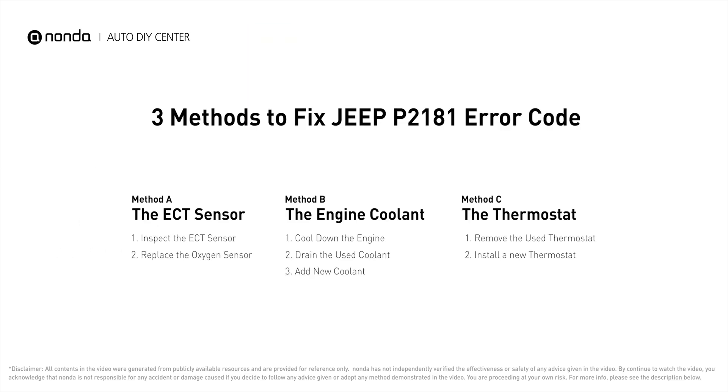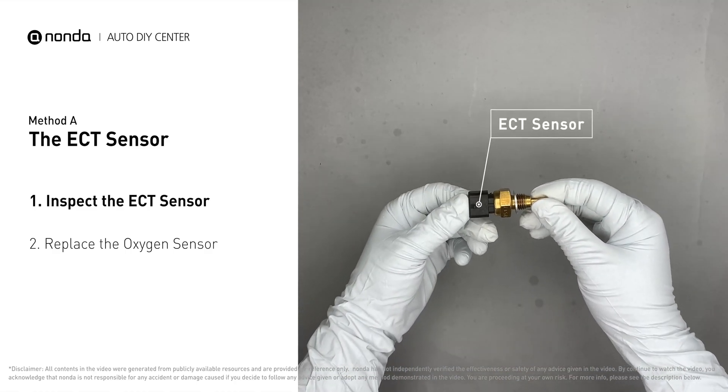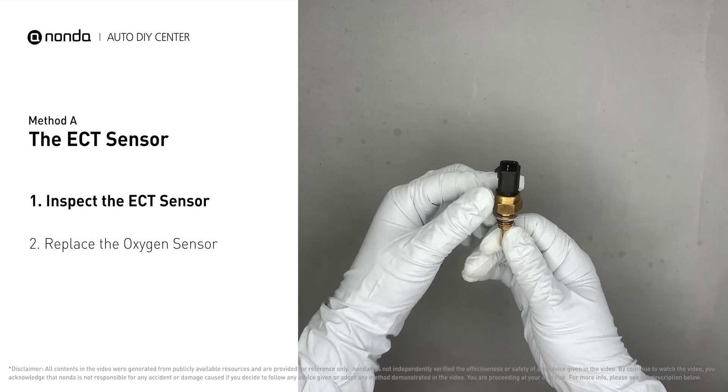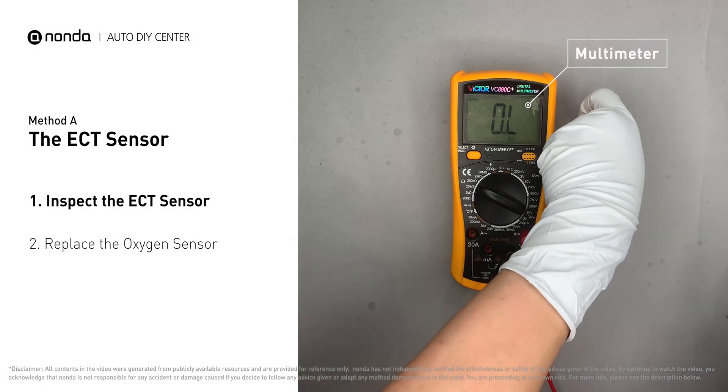Here are three of the most practical solutions to fix Jeep's P2181 error code. Method A: the ECT sensor. In most cars, the primary ECT sensor is installed near the thermostat in the cylinder head. Remove the ECT sensor from the engine and use a multimeter to proceed with a test on the ECT sensor.